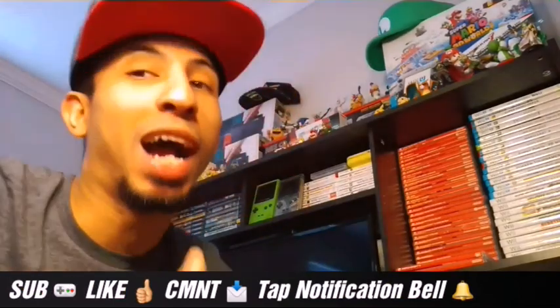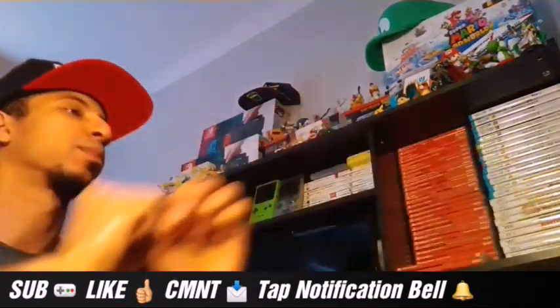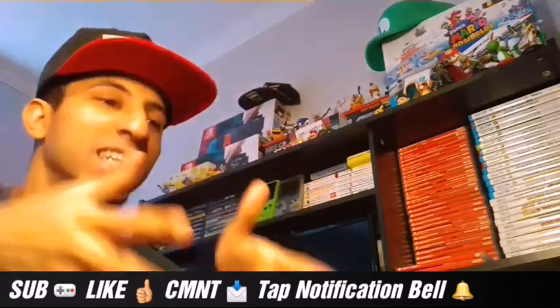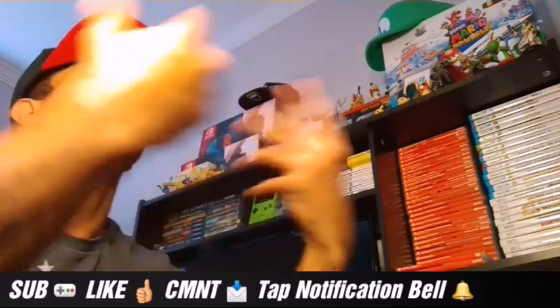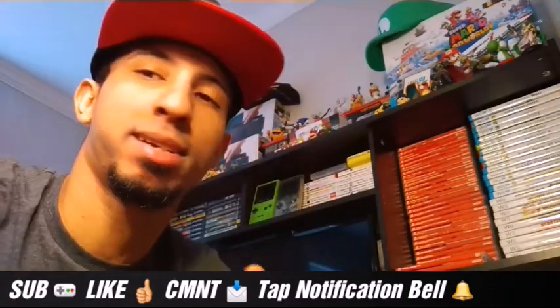Hey, what's up guys? Welcome to Game Aim Plus, where my aiming is gaming. I'm your host, the boy G. We gonna talk about it — let's talk about it. I know I'll be late sometimes with these reviews, but this is how I does it. Life is real.